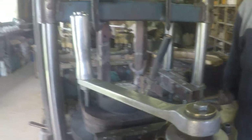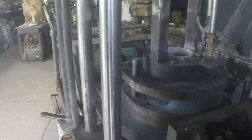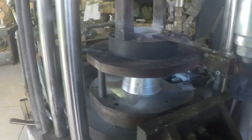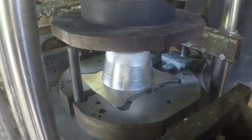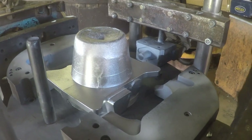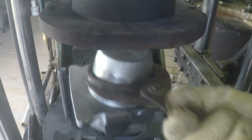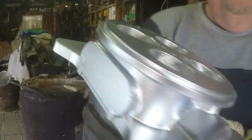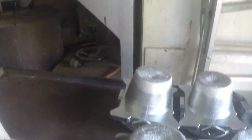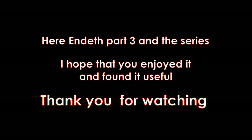By now it's about solid enough. The cores are pulled down, then the top of the die is lifted upwards to reveal a completed casting, and the two side pieces of the die are withdrawn. Now the casting is just sitting there in the base plate quite free. And with our extra special pair of tongs — well, that's 18 we've made so far. Here ends part three and the whole series. I hope that you have enjoyed it and that you have found it useful. Thank you very much for watching.